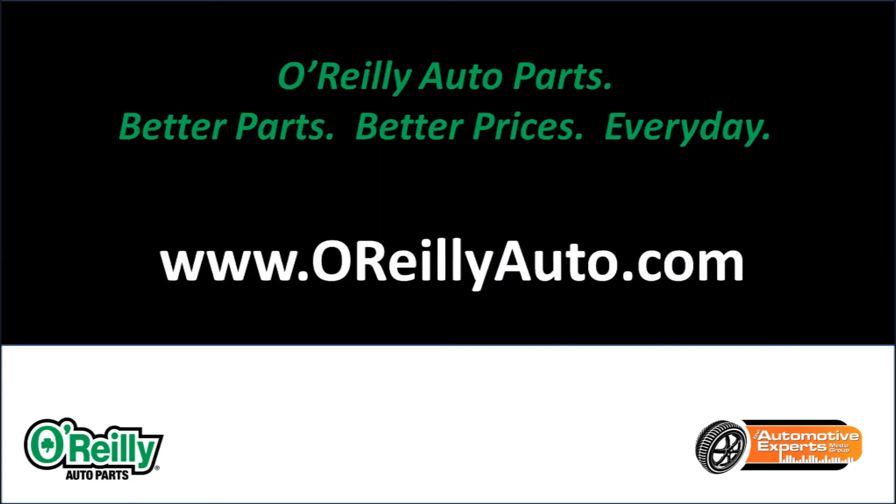Okay, Gary, all you have to do now is make your trip to O'Reilly Auto Parts and get your little actuator, and you're ready to go.